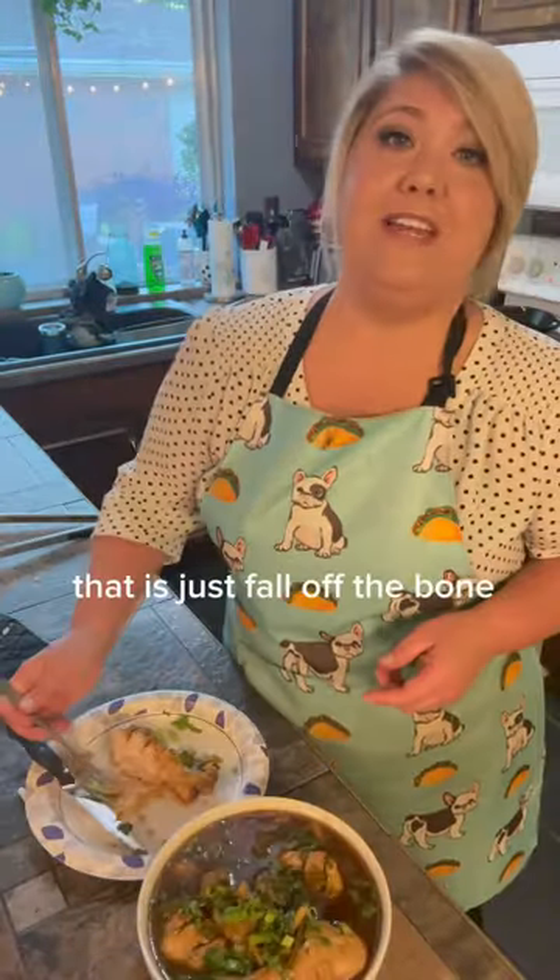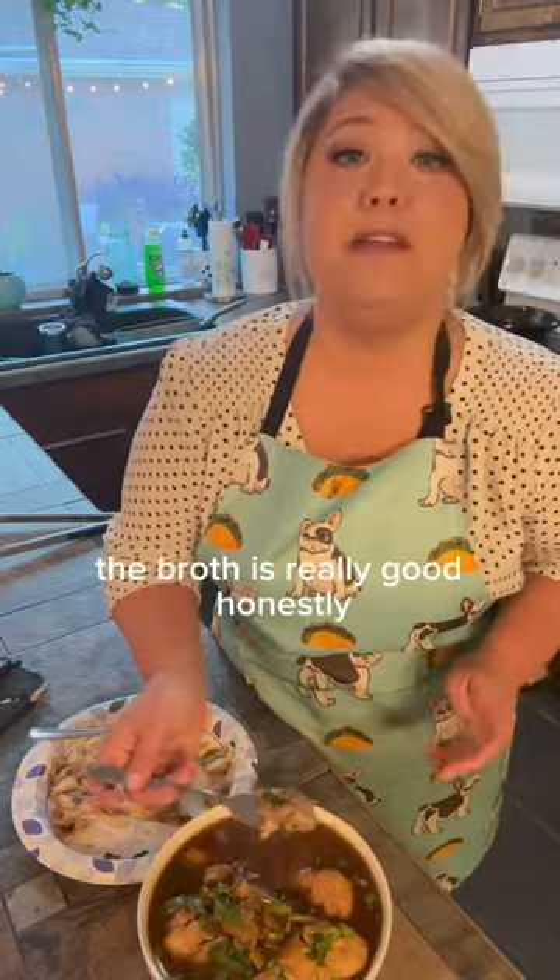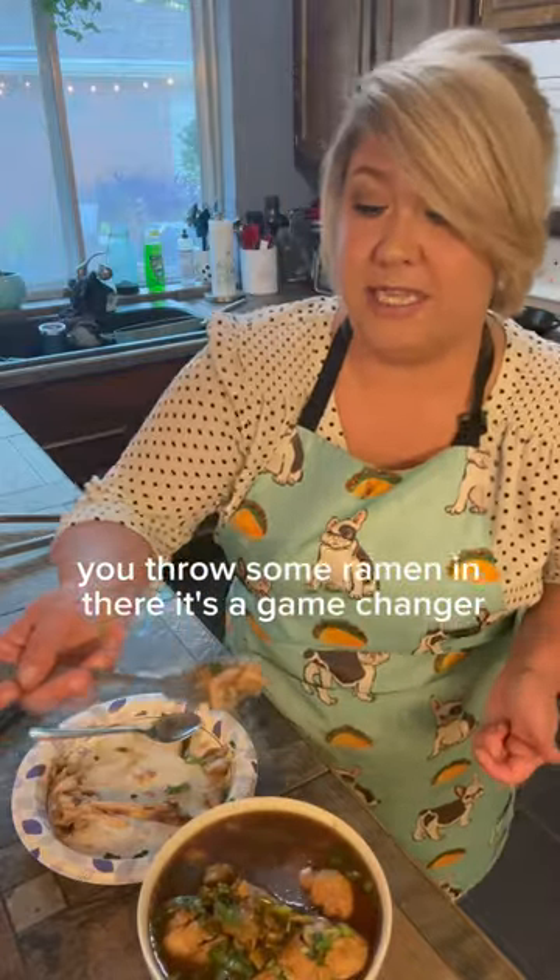Let's see how it tastes. That is just fall off the bone. I like it. It's not my favorite. That broth is really good. Honestly, you throw some ramen in there, it's a game changer. That's it.